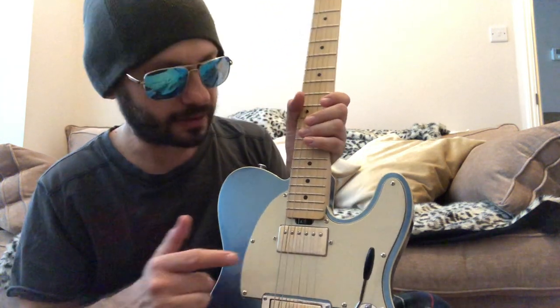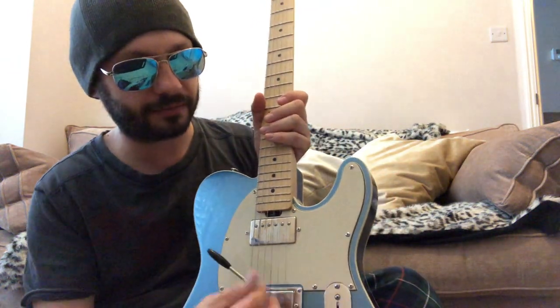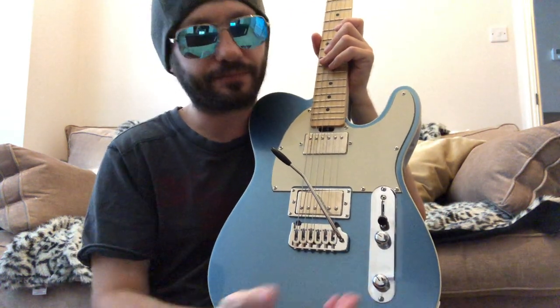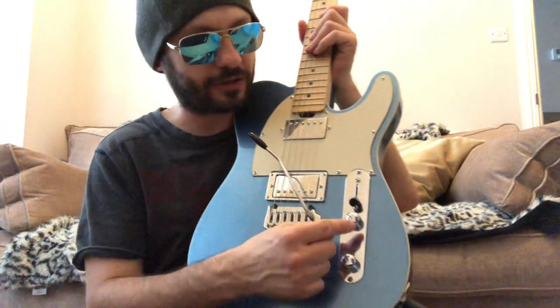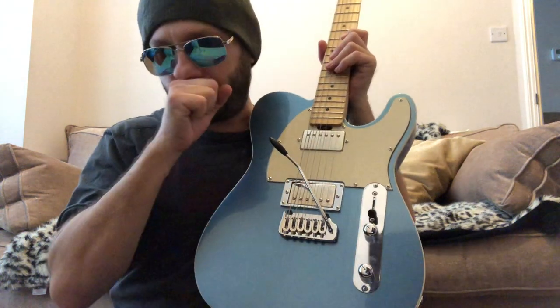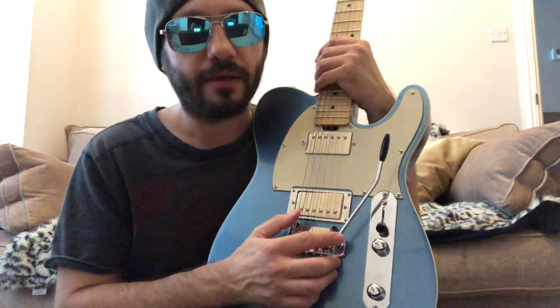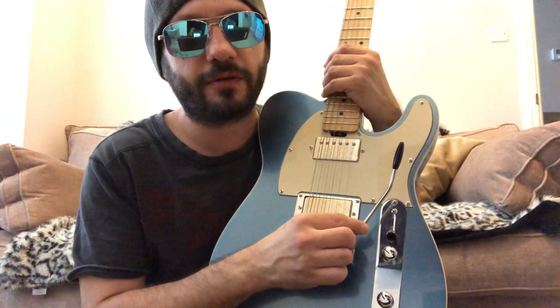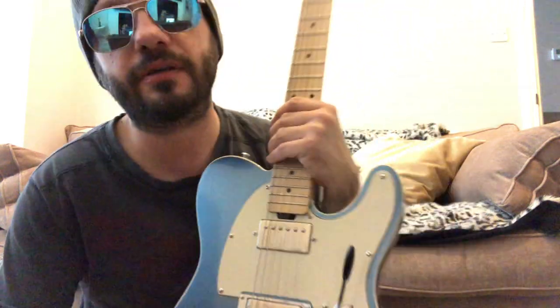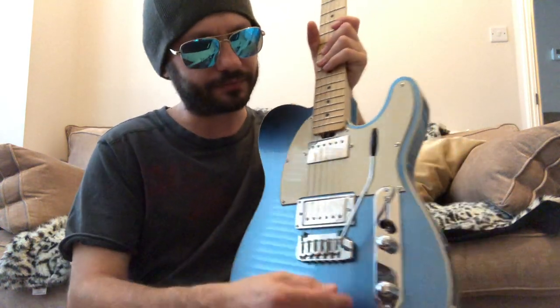The pickups are what they call home-wound — Gordon Smith's proprietary pickups designed by them — and they sound very nice. You've got a three-way selector which works as a typical Tele does, with volume and tone, and the coil split: one for the neck, one for the bridge. The tremolo is one I ordered separately and asked Gordon Smith to fit.